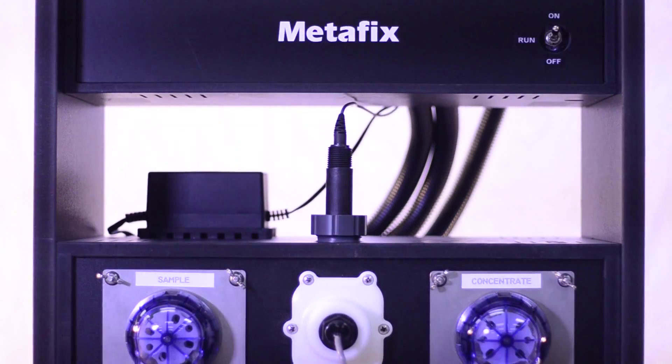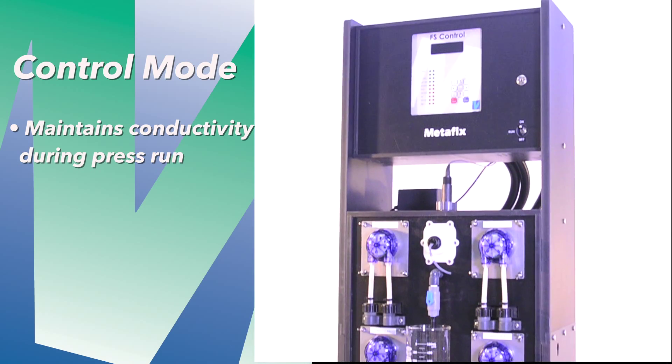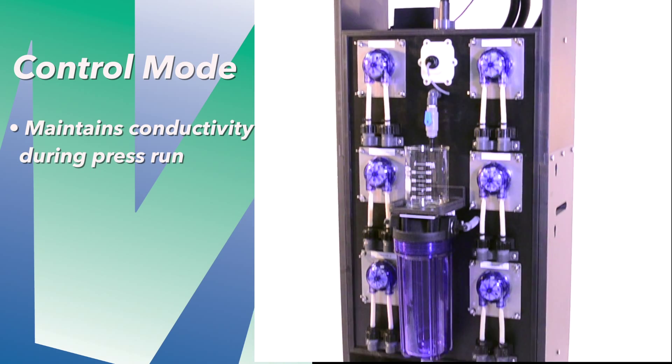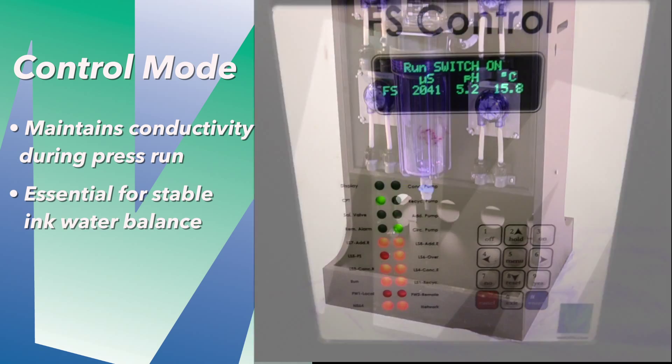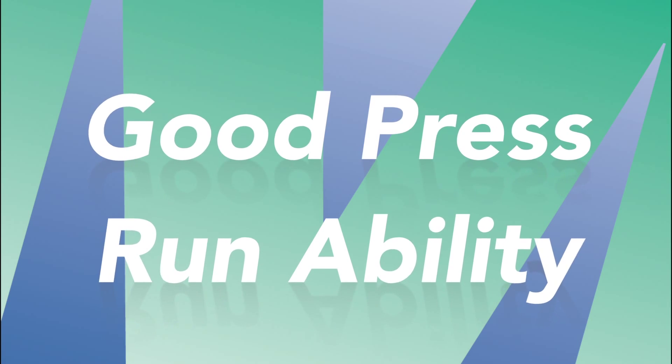When configured to control mode, the Metafix Fountain Solution Control Unit maintains a consistent, highly stable conductivity during the press run. This is essential for stable ink-water balance, which translates into good press runnability and superior image quality.